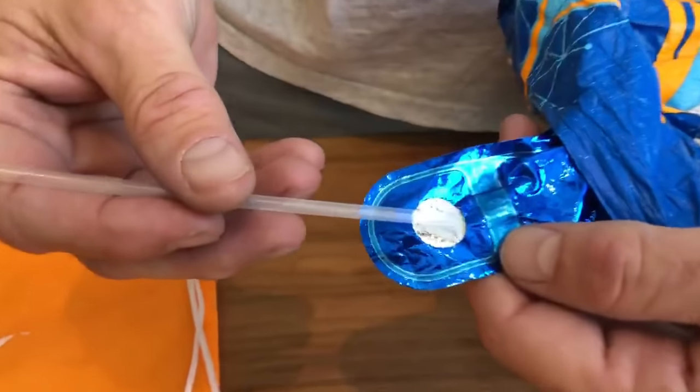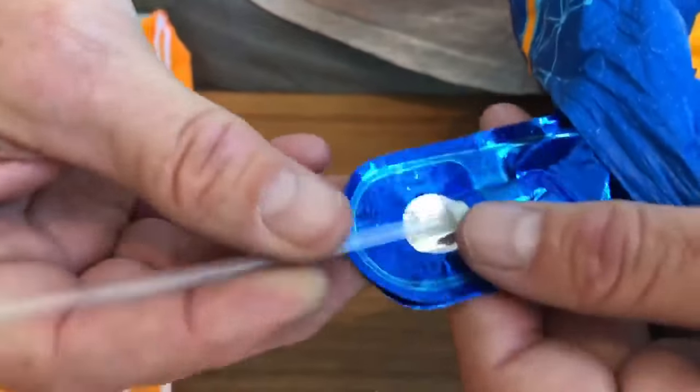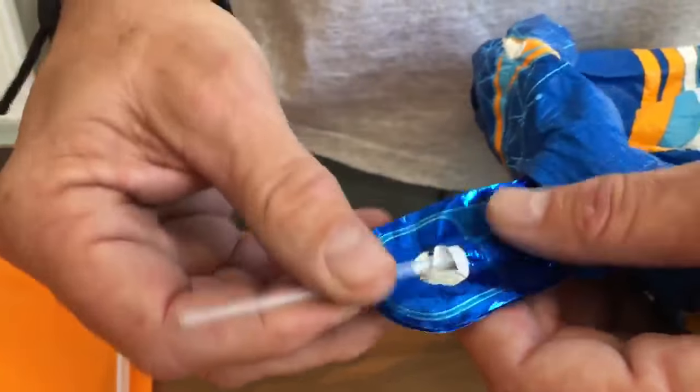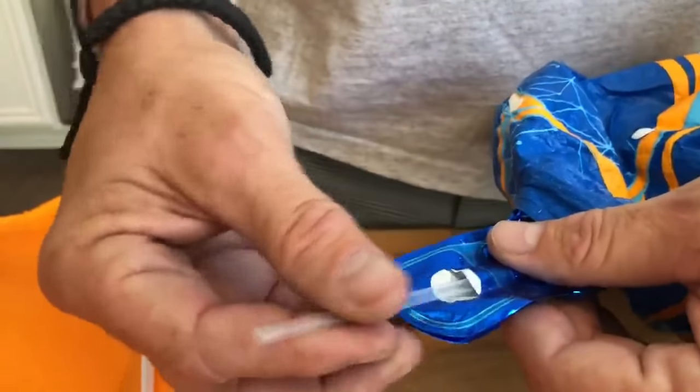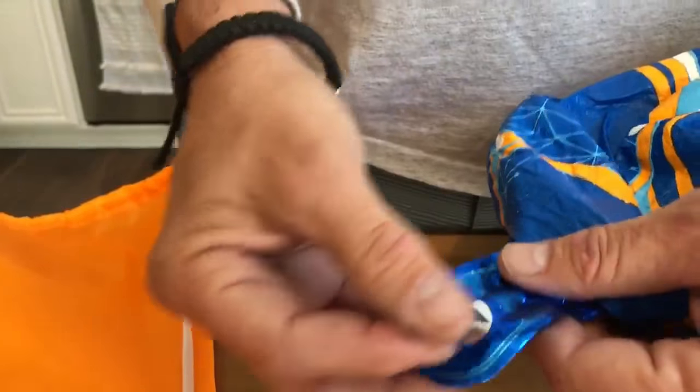Now if you take a look here, you're gonna see this little white tab. This straw has got to go behind the white tab like that, and you're gonna want to spin it like this. You slide it — you may have to move this out a little. Keep spinning it so you get it about right there.